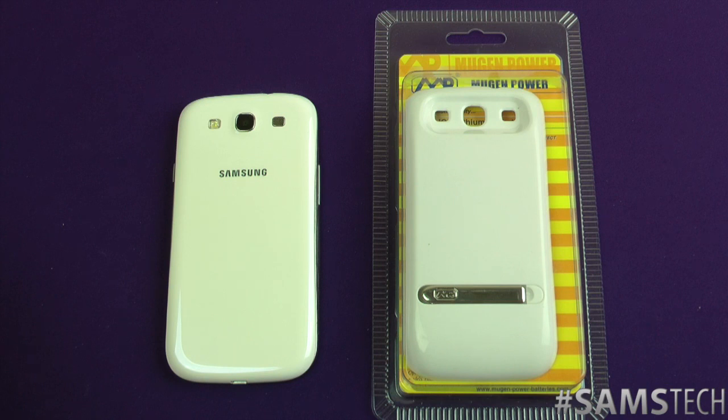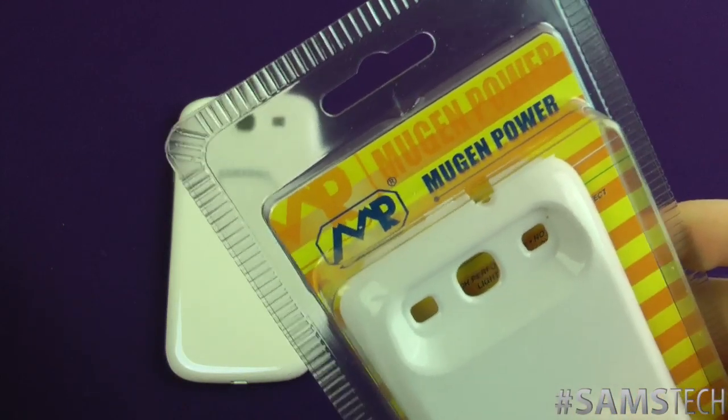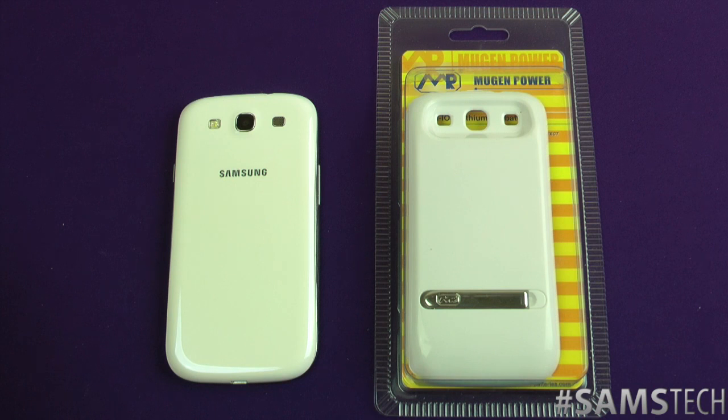Hey everybody, it's Sam back once again and yes, it's time for another battery review. I get a lot of requests for battery reviews especially for the Samsung Galaxy S3, so the awesome people over at Mugen Power decided to hook me up with one of these. It is a humongous 4600mAh battery — the one that comes standard with the Galaxy S3 is 2100mAh.